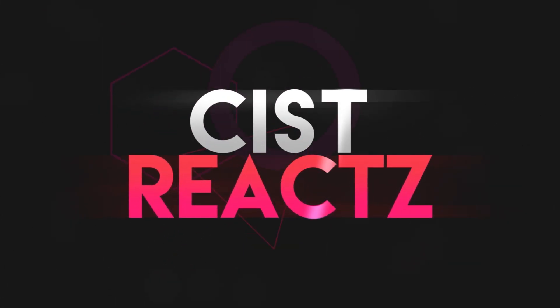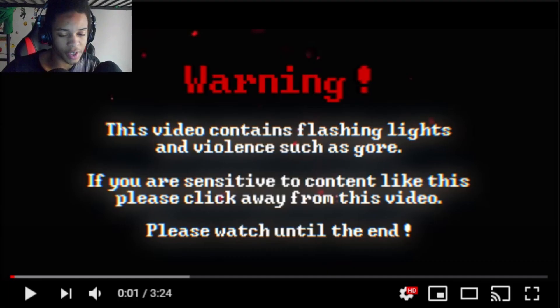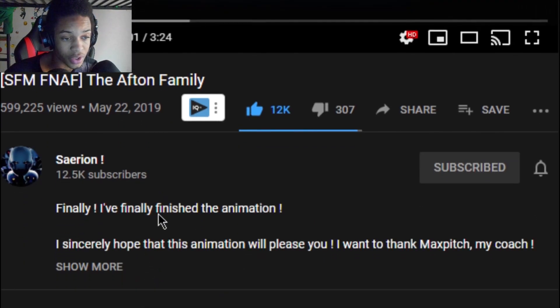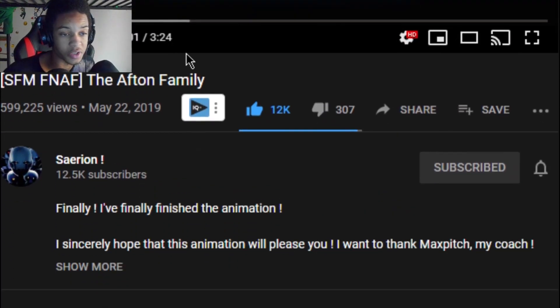Keep it on the level. I'm firing up the — what is up, you awesome kissers and assist reaction guys! Today we're reacting to FNAF SF and The Afton Family by Sayrion. Make sure you guys subscribe to Sayrion, comment down below, let's get into this.